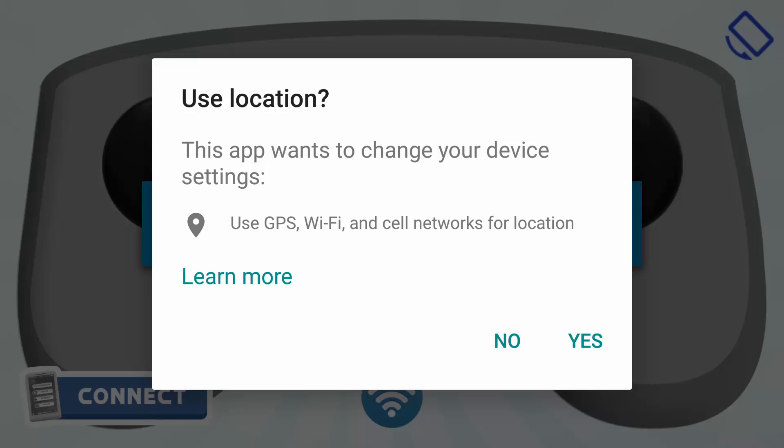On Android 6.0 and above, you will be asked for location access permission. This is required to scan all the nearby Wi-Fi networks. So click on yes.